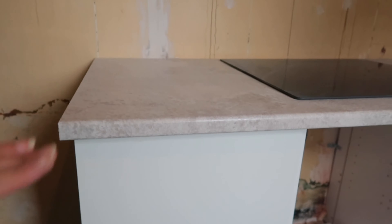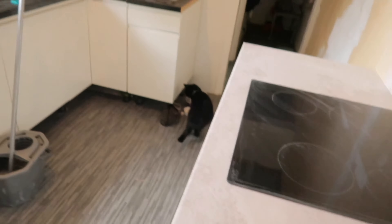The worktop from IKEA is a different thickness but I've adjusted the height so that it's the same height as these. I think this was like 3.8 centimetres and that was 2.8. But once it's all covered it will match absolutely fine.